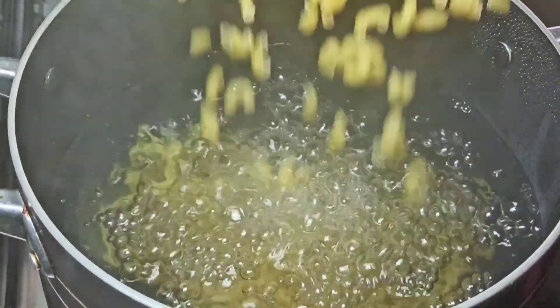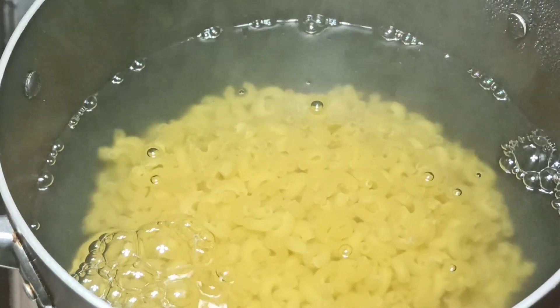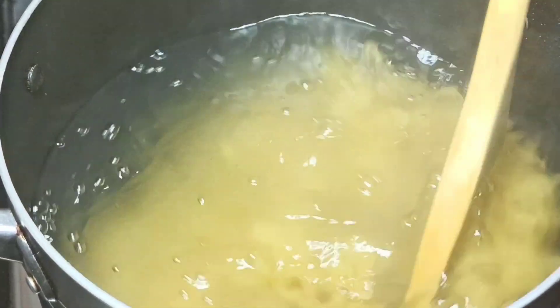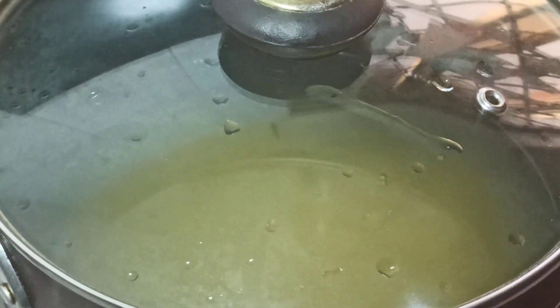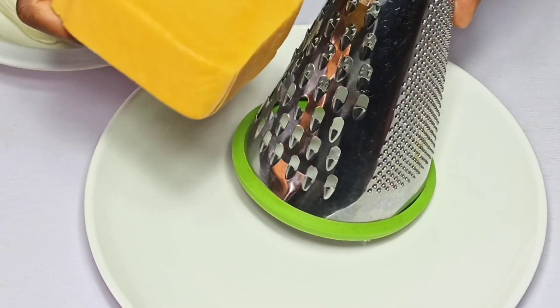I'm just going to stir to separate the macaroni, and I'm going to place a lid over the macaroni and allow it to cook until it's almost soft. While my macaroni is boiling, I'm just going to go ahead and grate my cheese.